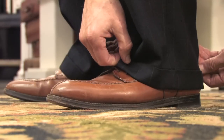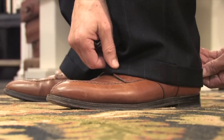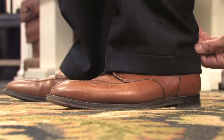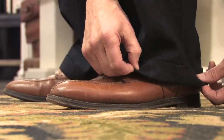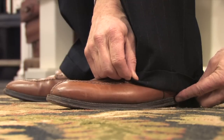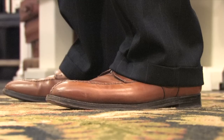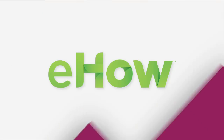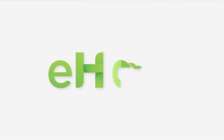So the proper length for a men's trouser should be somewhere between just touching the top of the shoe and where the leather of the shoe and the sole meet. I'm Larry Davidson, and that's the proper length for a suit pant. I'll see you next time.